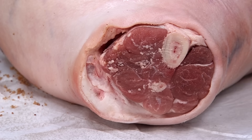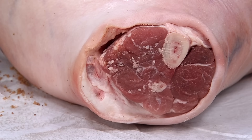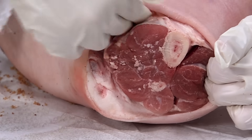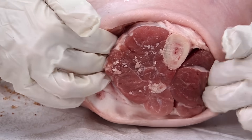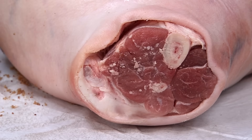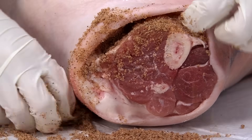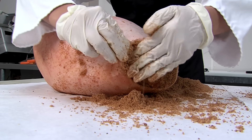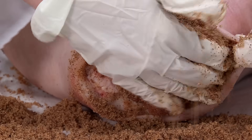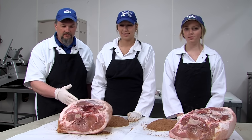We're going to begin curing our ham by working on the hock first. A good technique is to gently start to separate the skin from the meat of the hock, as well as around the bone — putting your fingers in there to gently separate the membrane so you can pack more cure in there. This is the most critical part of curing a ham: making sure you get enough cure into this hock and into the stifle joint. About four or five tablespoons of cure in the hock is enough to begin the curing process.